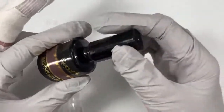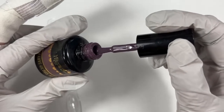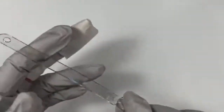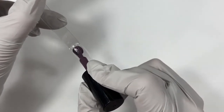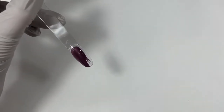Next up is Marvelous Mavis, and this is a deep, rich, beautiful fall purple. It does have a gray undertone, which makes it really nice for fall rather than being a bright option. This is one of my all-time favorite colors. There was a manicure I did a couple years ago and it was this.